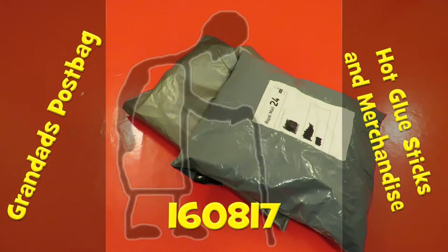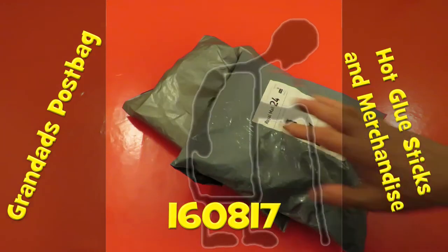Hi guys, the postman's been, two packages, quite large as well.